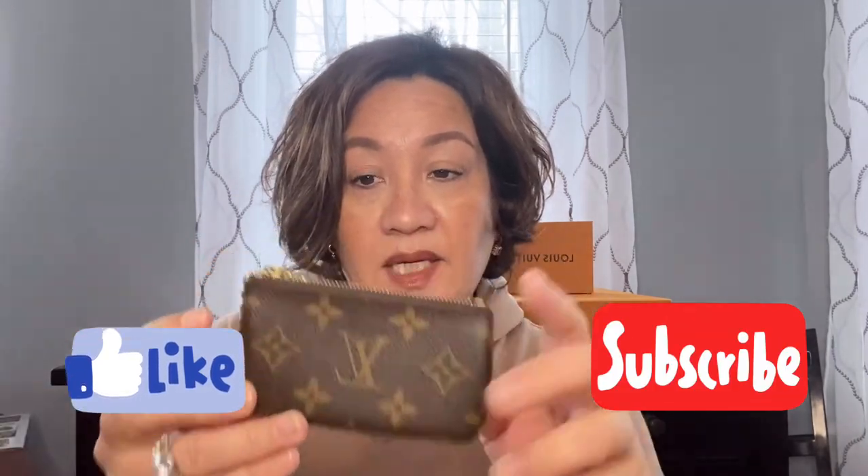Don't forget to check my Louis Vuitton giveaway featuring the key cles — follow the instructions, submit your email address, and let me know what state you're from. Like the video and hopefully we'll reach our goal of at least 500 subscribers — we have a long way to go but we're getting there. That's my mini Louis Vuitton SLG collection — I hope you liked this video. Until next time, thank you so much, bye!